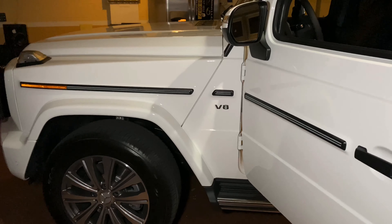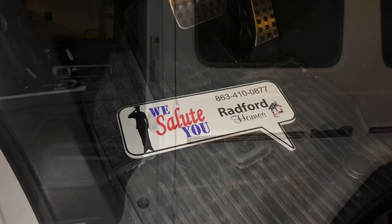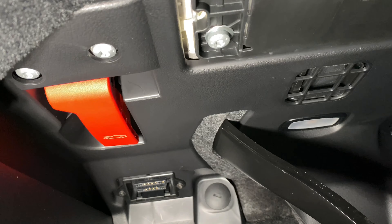Today, I will be showing you how to pop the hood on a 2020 G-Class Mercedes-Benz SUV, also known as G-Wagon.